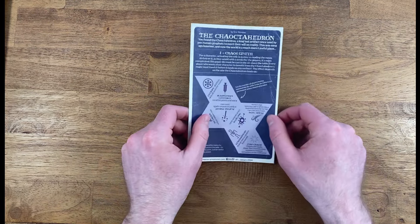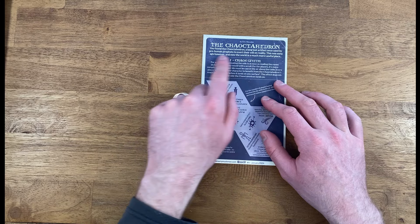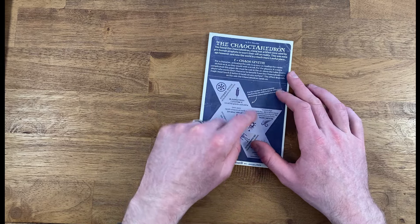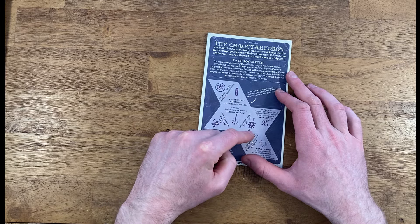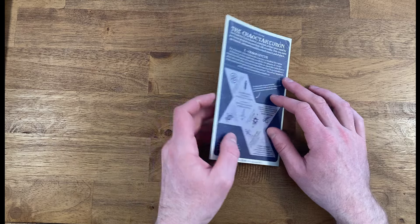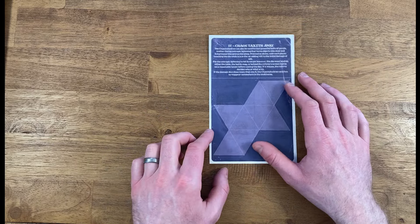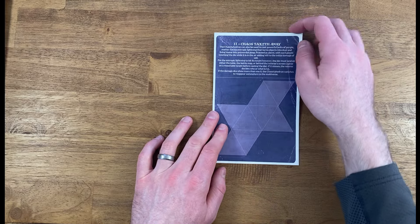It also comes with one other handout — this little K octahedron where you can cut it out and form this little die. You can roll it and have different effects going on. And I believe on the back, you could make up your own if you're interested in doing that.